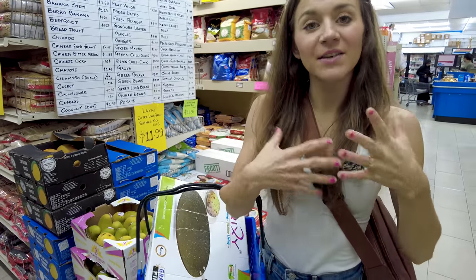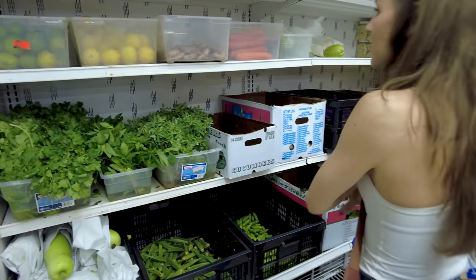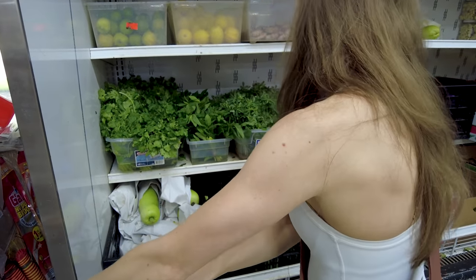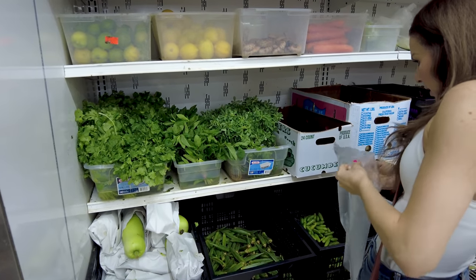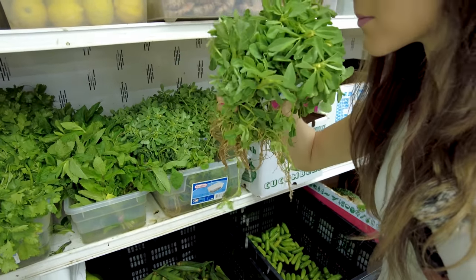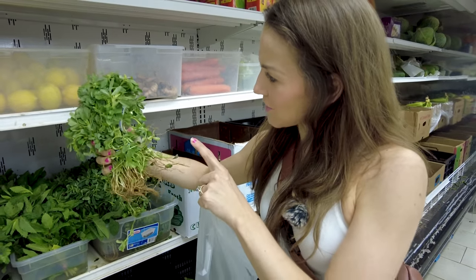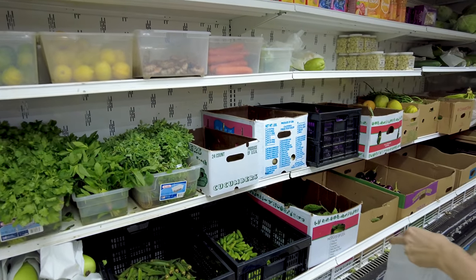For the dosa we need the batter but also the filling, so I know we need a lot of potatoes. While I'm here I'm also going to get some curry leaves — you can't get those anywhere else. I thought these were curry leaves but these are menthy. Wow, I've only seen the dried version of this — I've never seen what it actually looks like fresh. Cool, let's continue looking for our ingredients.